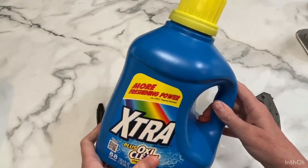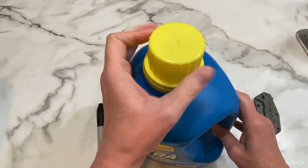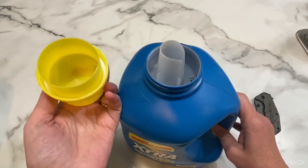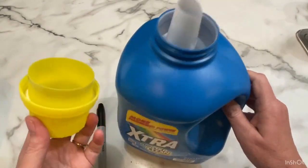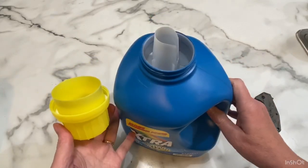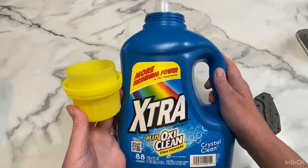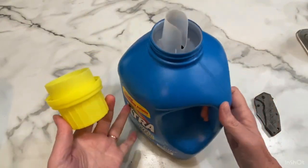What you're going to do first is clean out the container, obviously. Make sure you take the lid off once it's empty, put in some bleach and some hot water, shake it around several times, rinse it out — just make sure you get all of the soap out. You're still probably going to smell the laundry detergent, but yeah, I can still smell it. I don't know that it's ever going to come out even after you've bleached it, but that's okay.